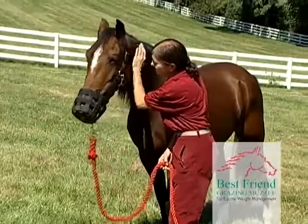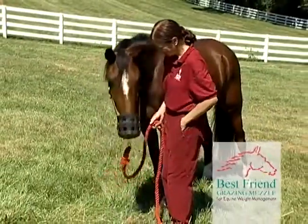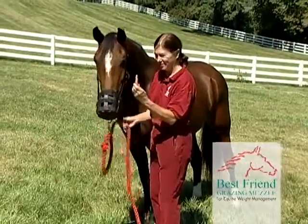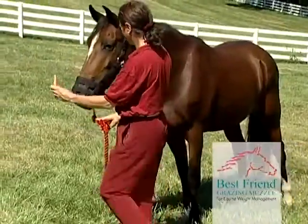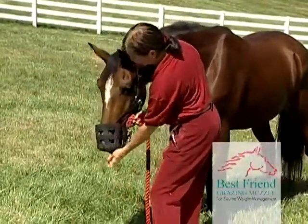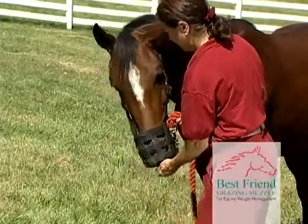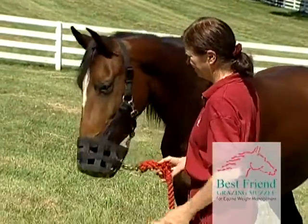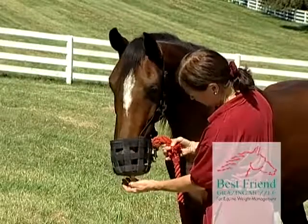Now it's time to teach the horse how to eat while wearing the muzzle. Training the horse this behavior is very easy. Take a treat such as a carrot or apple slice, and begin to feed them to the horse through the controlled intake opening in the bottom of the muzzle. The horse will respond to the treat as always, and begin to eat the treat through the controlled intake opening. Repeat this as many times as necessary.